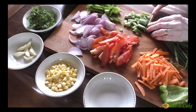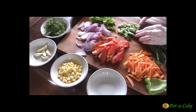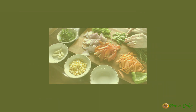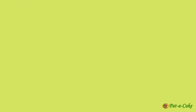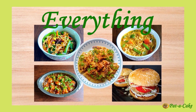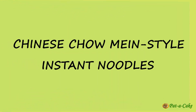The best part: once you have chopped your veggies, cooked your noodles, and got all the other ingredients ready, these noodle dishes will come together in a jiffy. So let's find out how, right here at Pater Cake. We'll start with the Chinese chow mein style noodles.